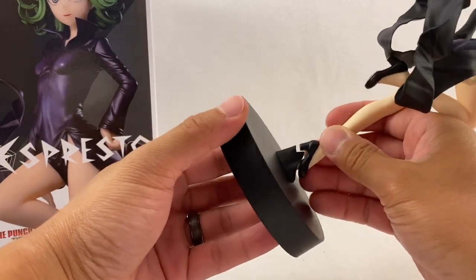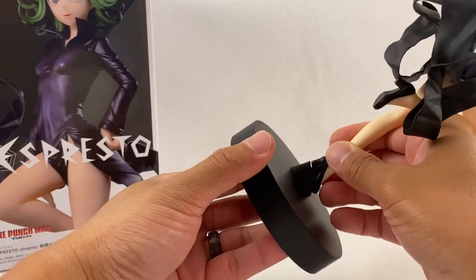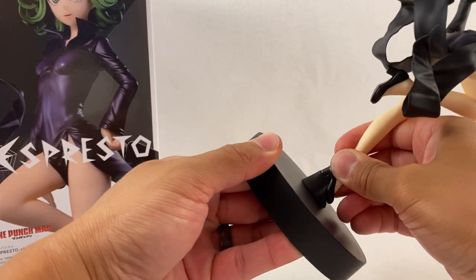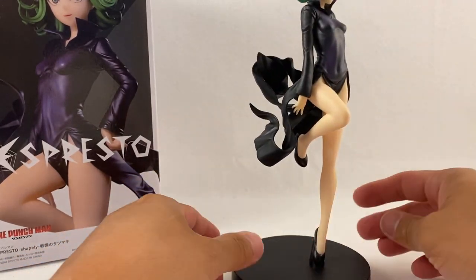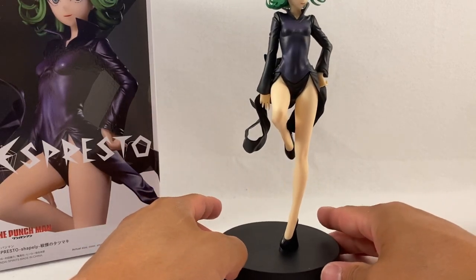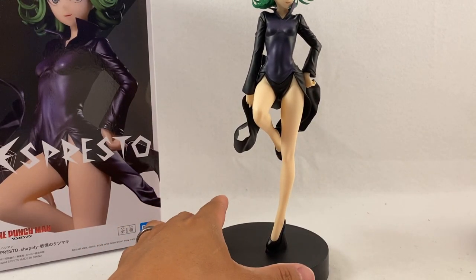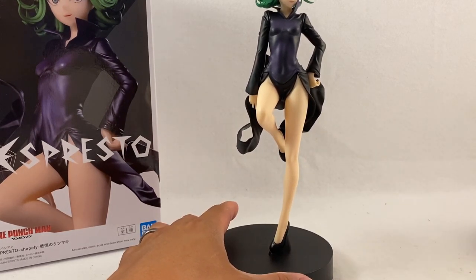Putting this together is very simple — peg hole, peg, peg hole. We'll just insert it in place. Considering how long this is, I'd be very careful inserting it — god forbid it snaps. There's still a little bit of a gap, so I'm gonna try a little bit more just so it can be a snug fit. There we are — that's much better. Now let's put her on the rotating base and take a look.